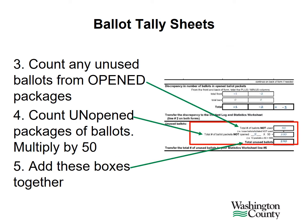Next, count any unused ballots from opened packages and put that on that line. Next, on the middle line, you'll count all unopened packages of ballots and multiply by 50. Finally, on the bottom line, you'll add those boxes together and that will be your total of unused ballots.